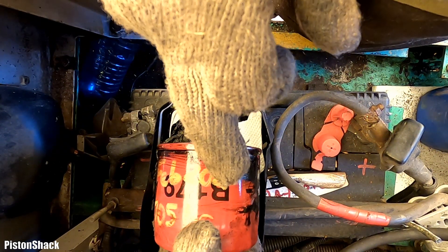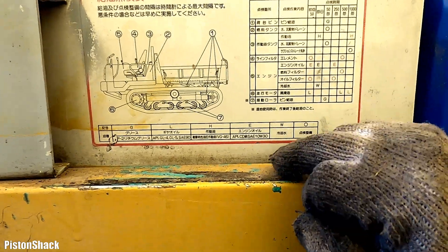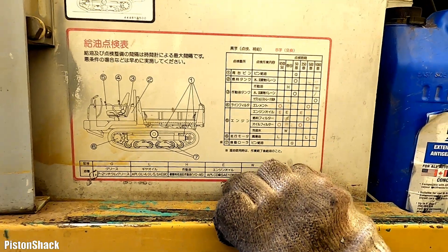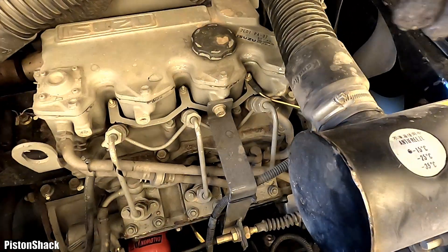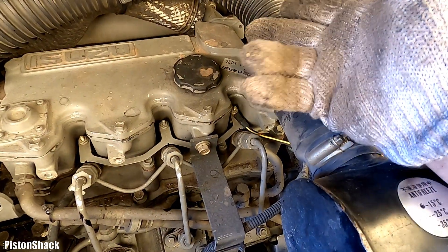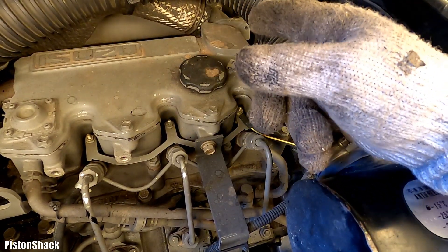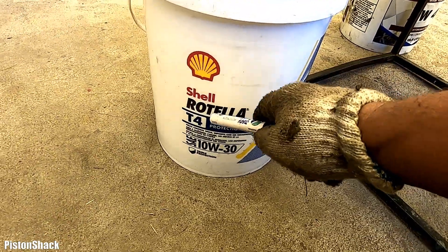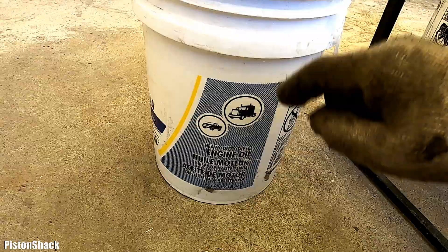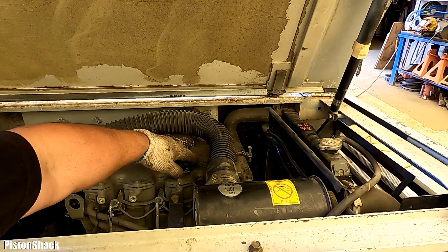According to manufacturer specifications, Isuzu recommends 10W-30 engine oil. This engine takes 6.3 liters, though it varies by year and application. We'll put in 6 liters, check the level, and top it up to 6.3. We're going to use Shell Rotella 10W-30 heavy duty diesel engine oil — very good stuff. Let's clean the area around the filler cap and remove it.